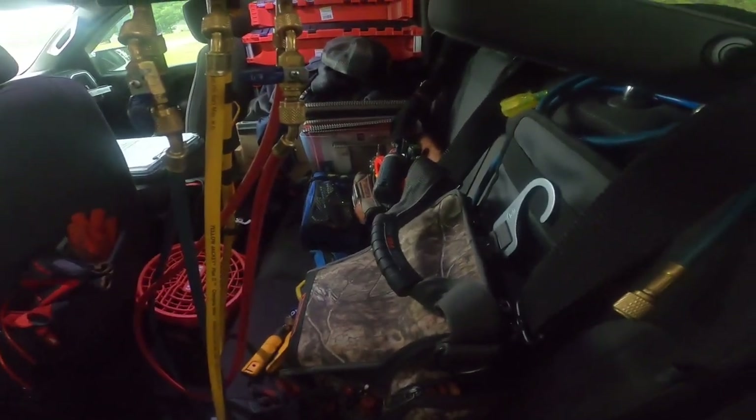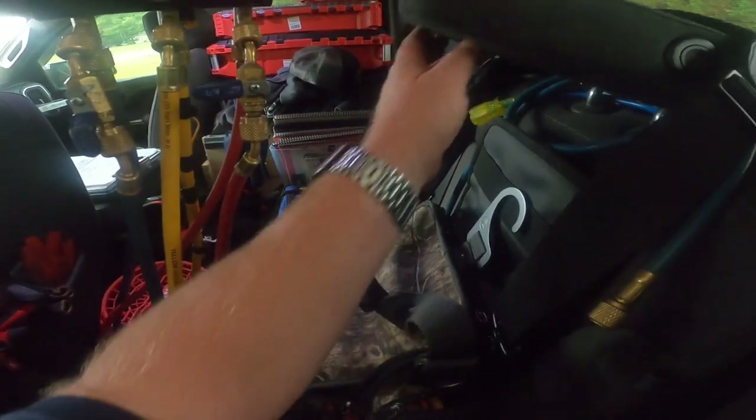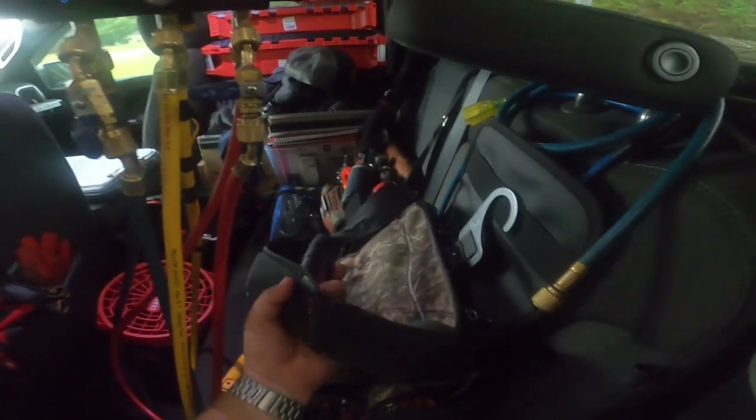Alright guys, we've got a train unit having some issues, so let's go check it out and see what the problem is.